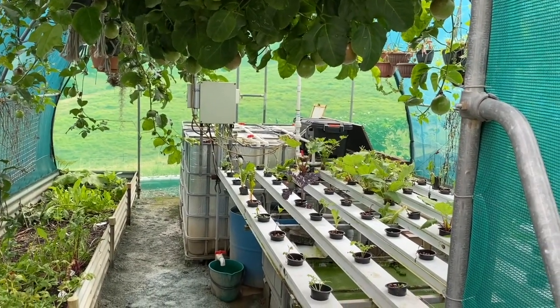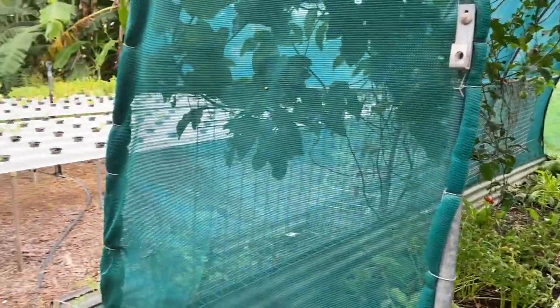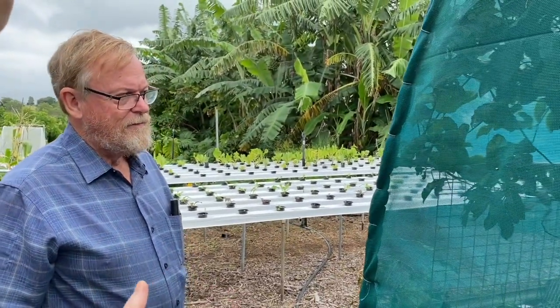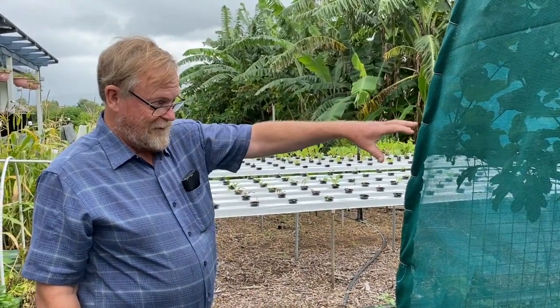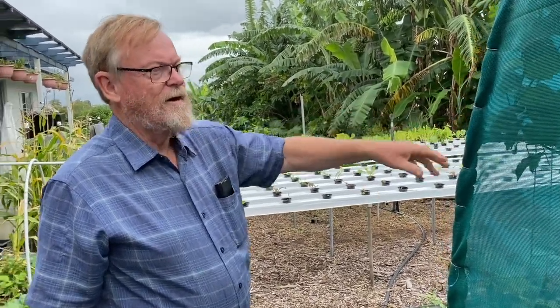Basically, the fish are providing nutrients to the system, the plants are growing in the nutrients and cleansing the solution, and it's all just recirculating again and again. It's an almost-closed system — the fish are herbivorous and a little bit of fish pellet is used, but it's essentially closed. Other than electricity to run it, which is all solar anyway, it's pretty much off the grid.